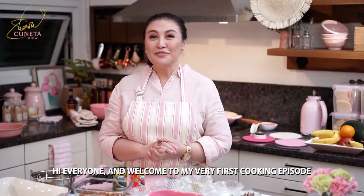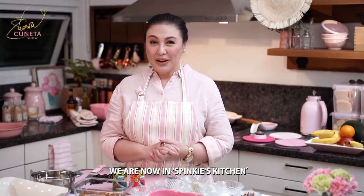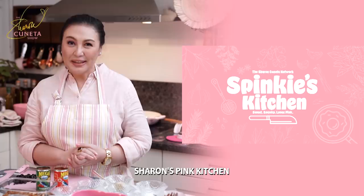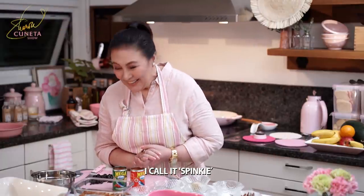Hi everyone and welcome to my very first cooking episode. We are now in Spinky's Kitchen — Sharon's Pink Kitchen — I call it Spinky.